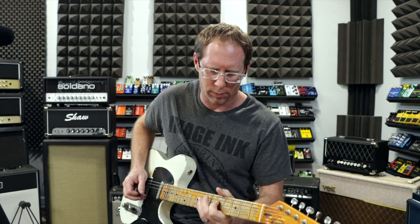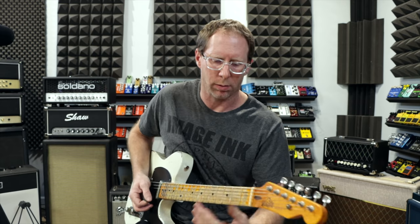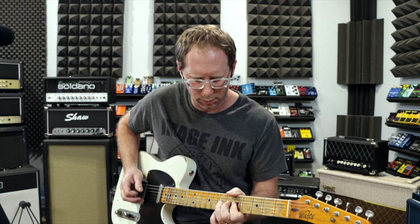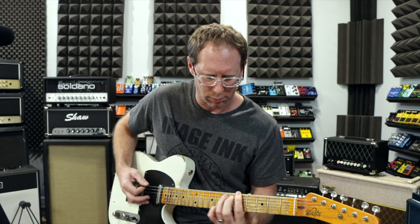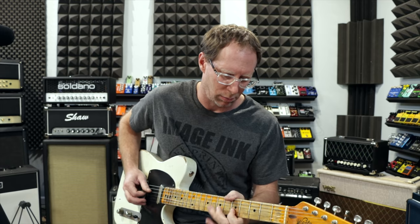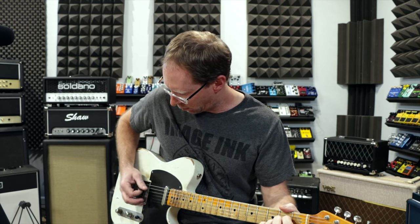With that in mind, let's head back to the video. Here's my clean tone — a nice, clean, crispy tone on the amp itself.